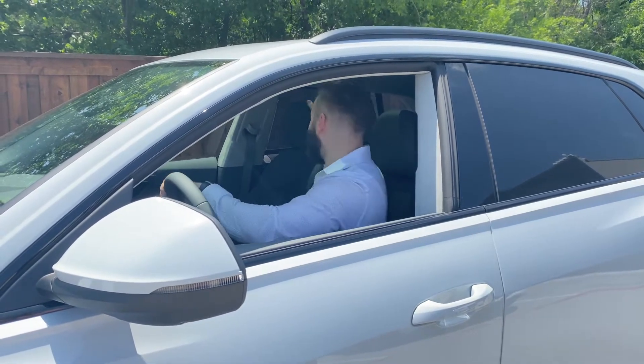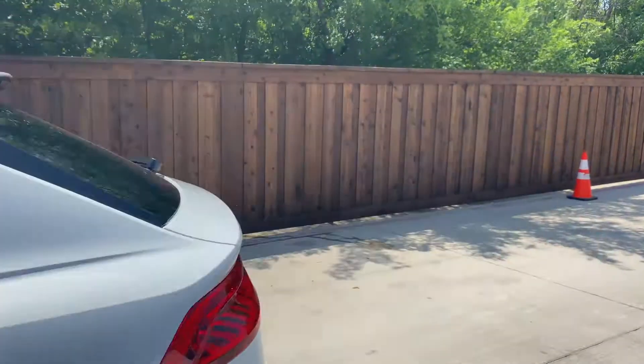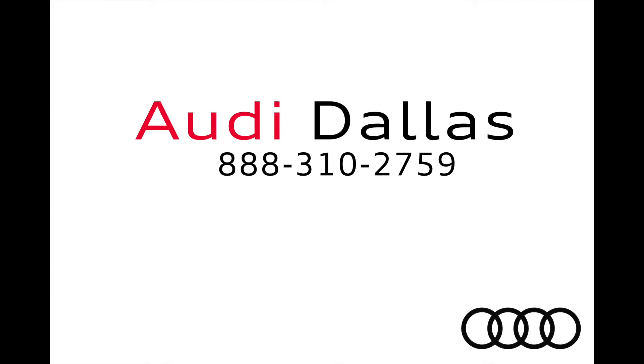Come down to Audi Dallas and park one of these for yourself today. Just call or email us to make an appointment today. Bye!